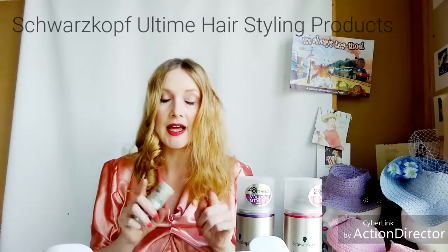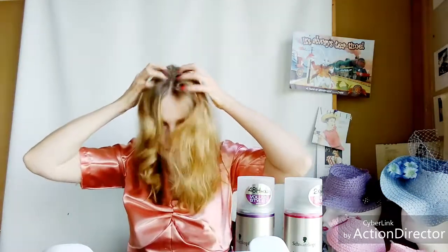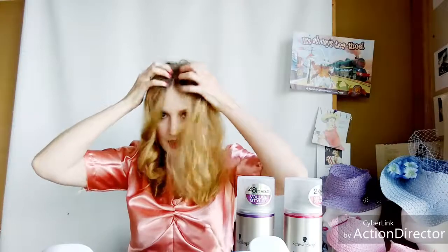The products I'm using are from Schwarzkopf. They are promotional products they gave me but I wouldn't use them if I didn't like them. I have fine, silky hair and I need some volume, so I'm going to use the volume texture powder. You have to use this product sparingly — just do this and take your fingers to get it into the roots. If you get too much it gets waxy and does the opposite of what you want.